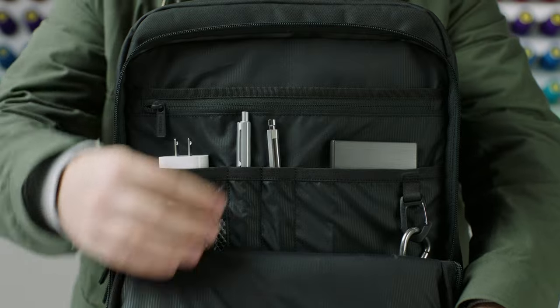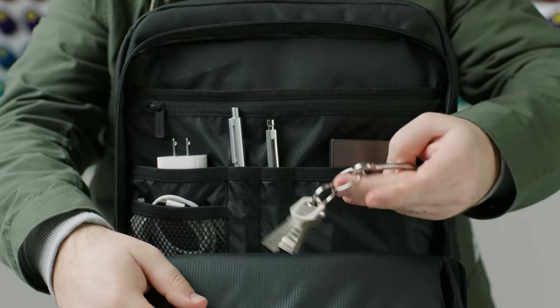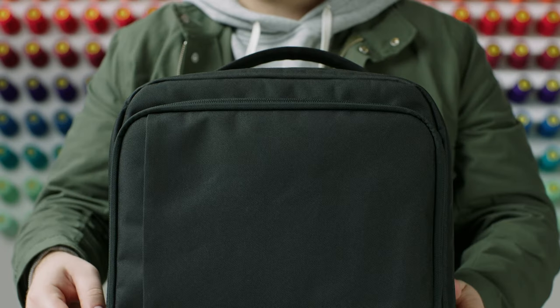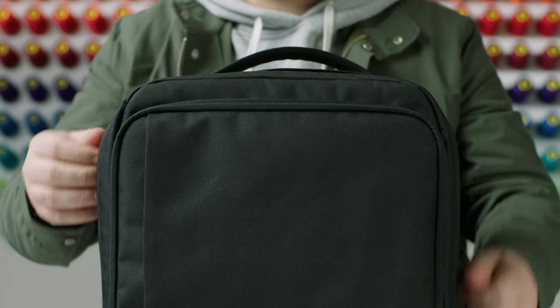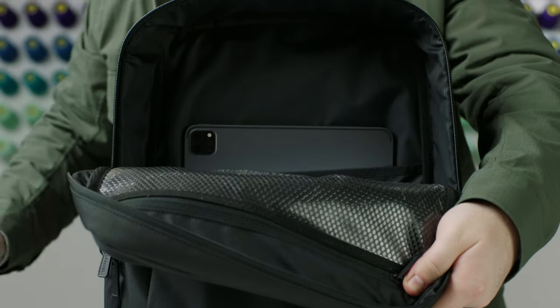On the front, we have an organization pocket, which is great for your tech and travel essentials. In the middle compartment, we have the main storage area with a sleeve and zipper compartment opposite the panel. This is great for documents or clothing.